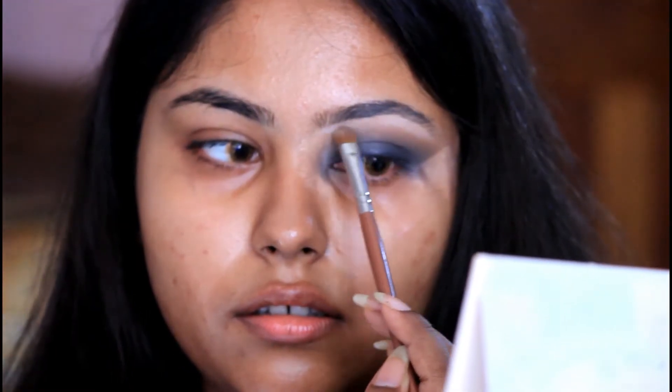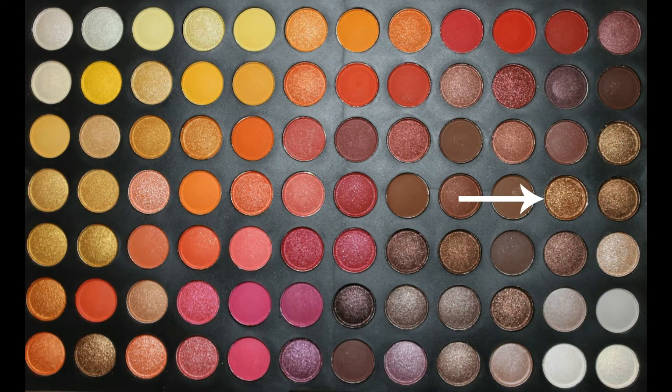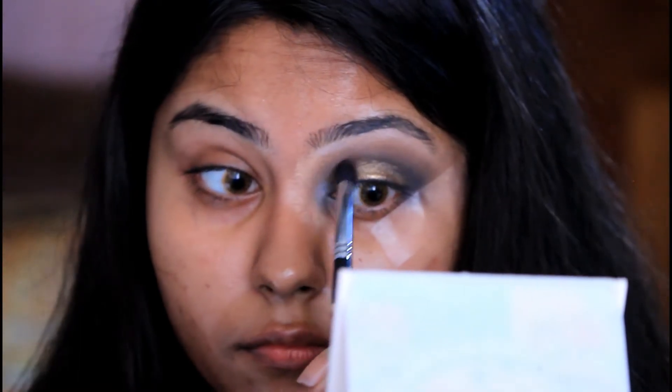Using a white matte shade, I'm highlighting my brow bone and taking it towards my inner corner just to clean up the area. Now using a flat eyeshadow brush, I am placing a bronzy sort of color all over my eyelid but mostly concentrating on the inner half, and then dragging it towards the outer corner and again blending out the edges with a small blending brush.